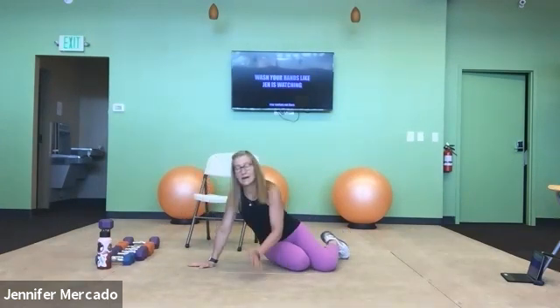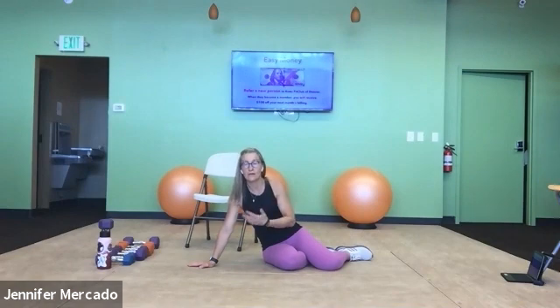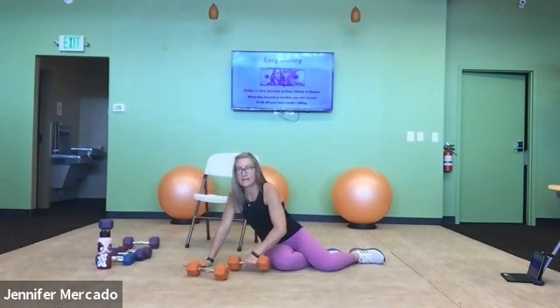Draw the knees in and return yourself back down. Our ability to keep our torso nice and stable, even though it's turned on its side, is a key element to what we're working on in our Pilates practice.